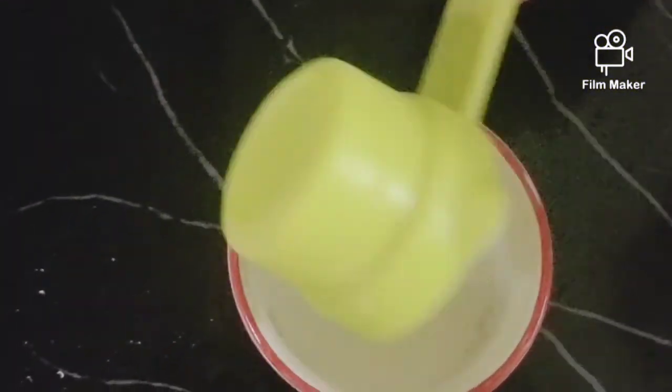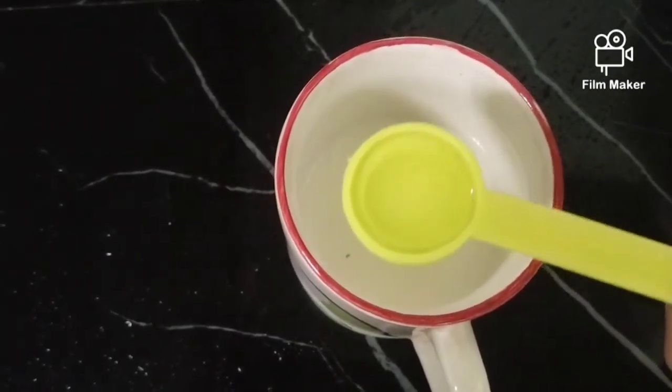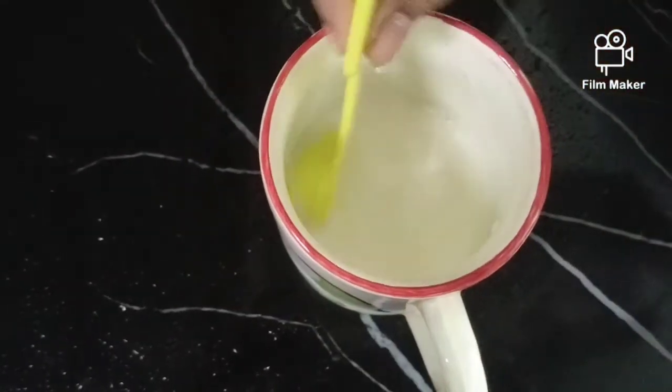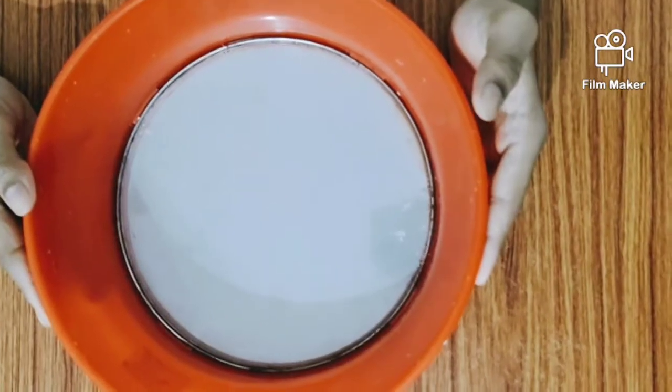Now, I am going to add a cup of coffee in the morning and add 1 teaspoon of vinegar. I am going to mix the vinegar and mix it up.